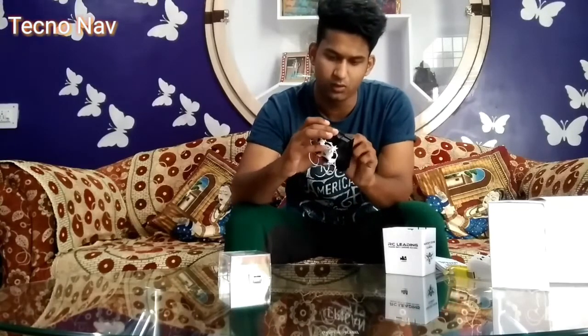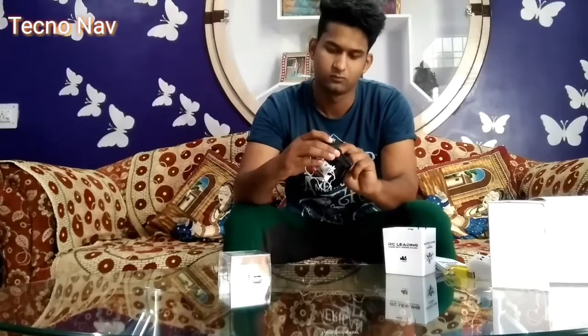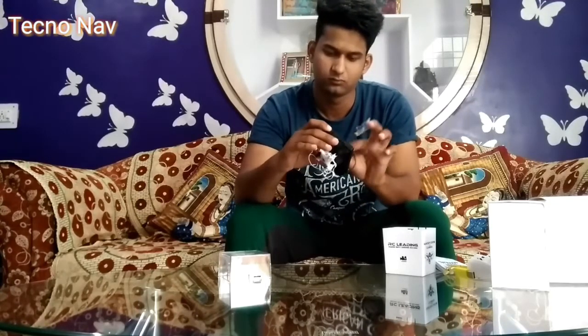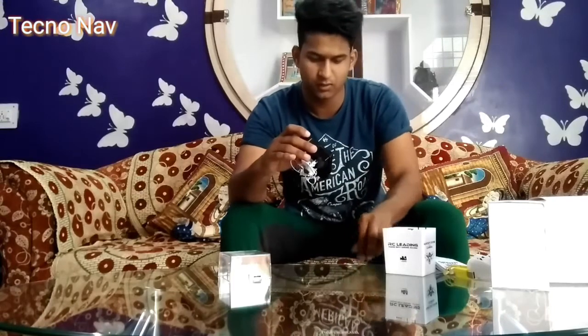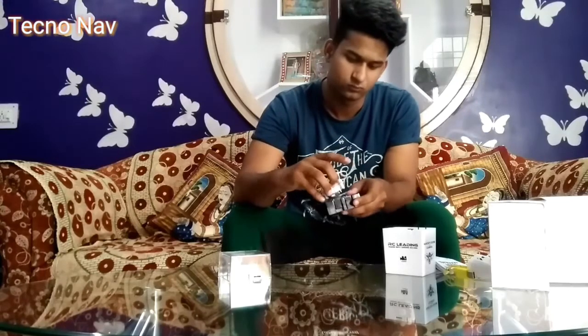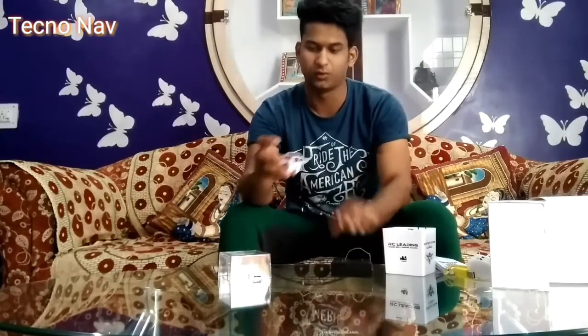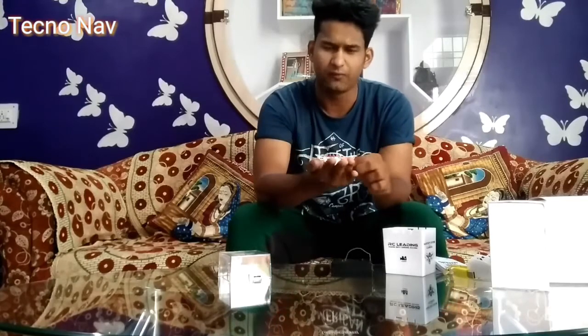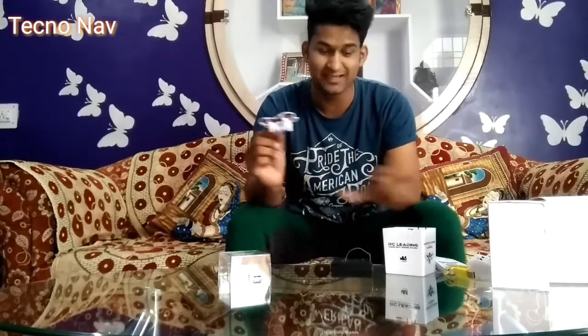Now let's take out the drone. See how tiny it is — it's quite small. We're going to do a flying video also. The very important thing I almost forgot to tell you: it has a camera, as you can see here.